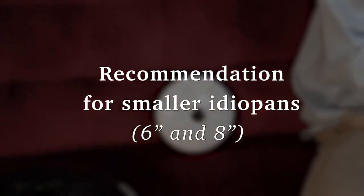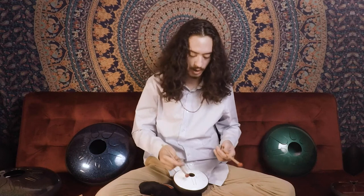For most people, the tongues on smaller drums are kind of small, so playing with your hands takes more practice than on the bigger sizes. I definitely recommend starting out with mallets for this beautiful little thing.